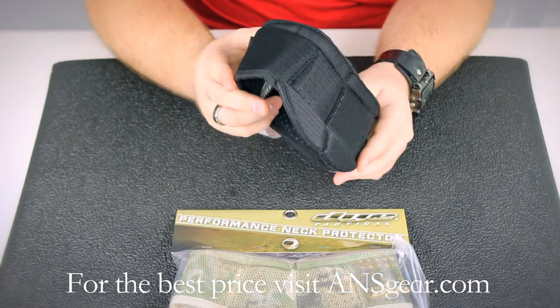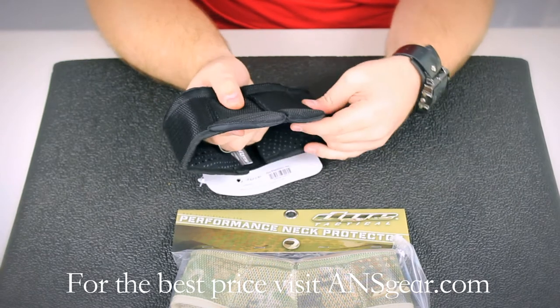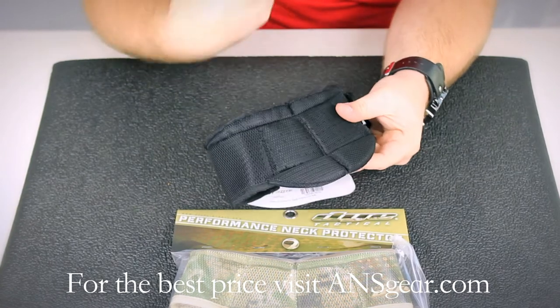The material is well padded — it's one of the most padded neck protectors that are out there. Even in the front here, it seems a little firmer than it is on the side, so there's extra strong padding in the front to protect your throat.